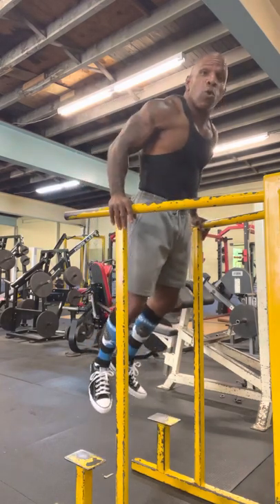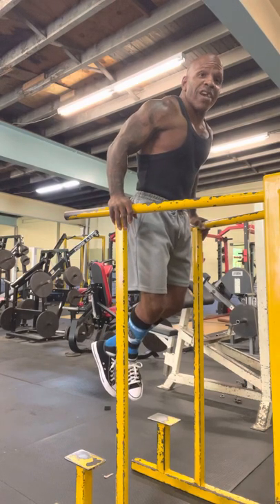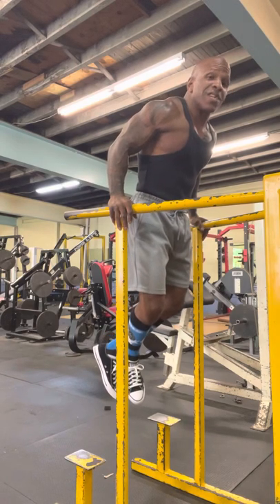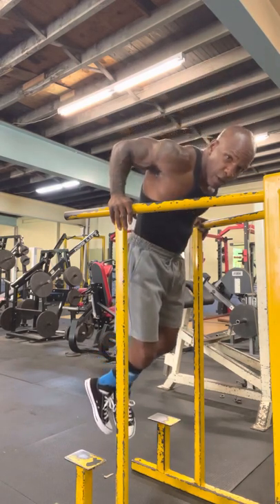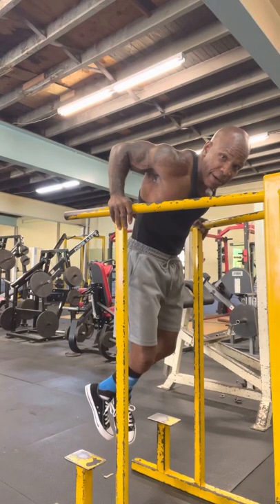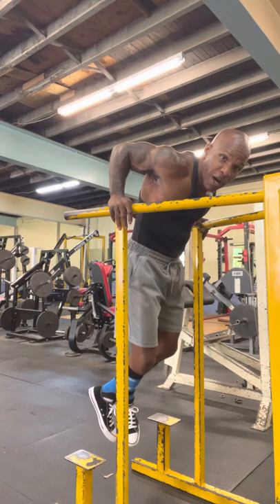So this is how you do a proper dip. You can have your feet crossed, straight, chin down — whatever you want, however you want to do it. You want to come right down. You want your chest to the bar right here. See, my chest is to the bar and my elbows are at 90 degrees. And we're going to come right up.